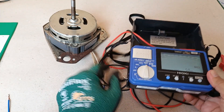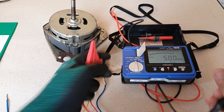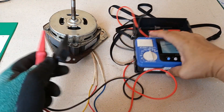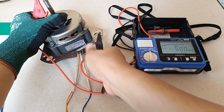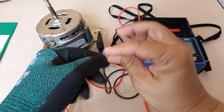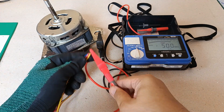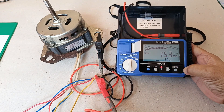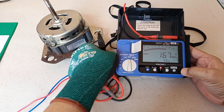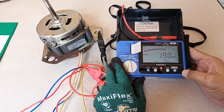When I test the insulation resistance with the windings — first for the metallic body of the motor — and the winding resistance when the three lead wires are connected together, I'm getting a reading of 176 mega ohms. That's above the 50 mega ohm limit, so that's a good value.